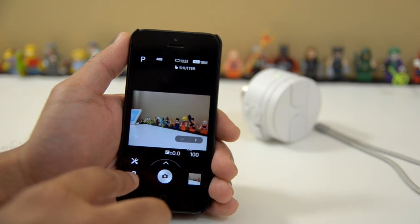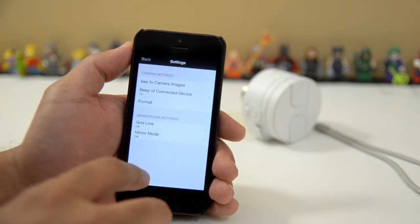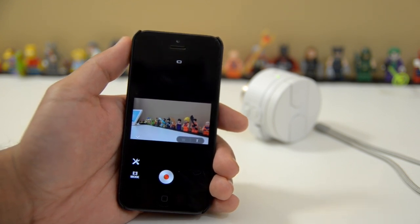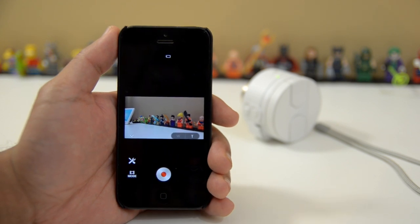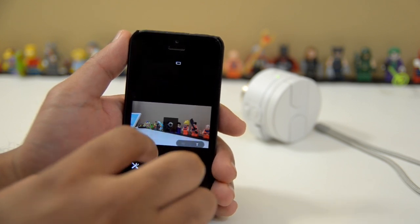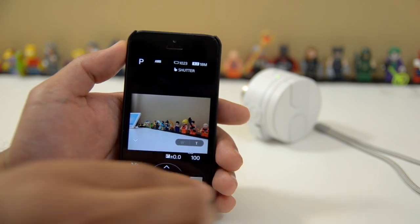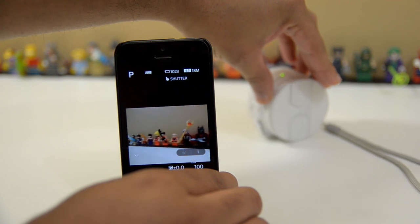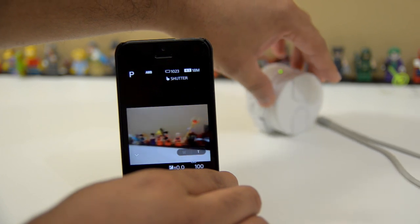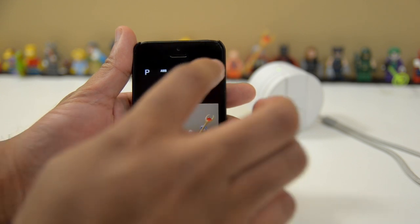Next we've got the movie mode, which really hasn't undergone any changes. You can't control the exposure or anything like that — the only thing you can do is turn on the mirror mode and put on the grid lines. But other than that, you're just getting straight video mode. It does have optical image stabilization, which you can't turn off, but you don't want to turn it off because it's very good. And as you can see, since I've been doing this demo, the app has not stuttered or shut down, not one time. I can just move the camera around and you can see there's pretty smooth response with minimal lag between the camera moving and what's going on in the app.